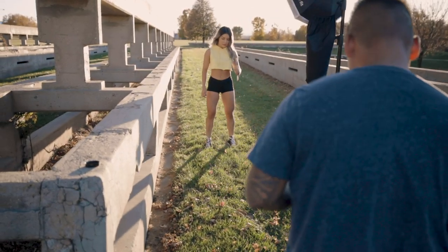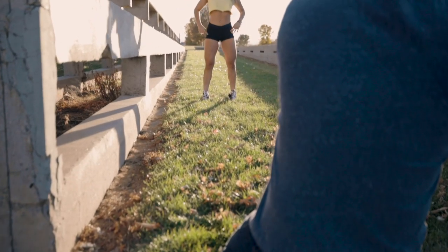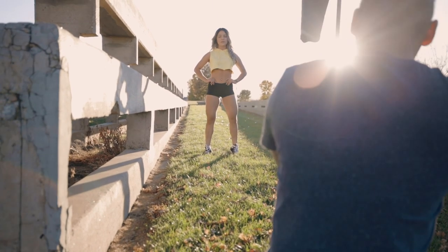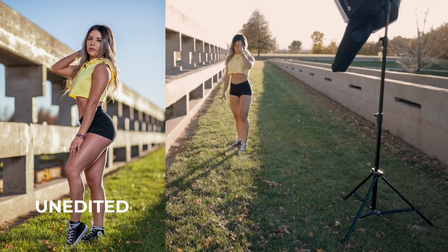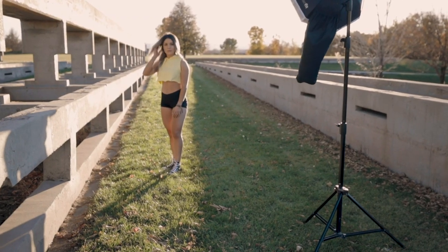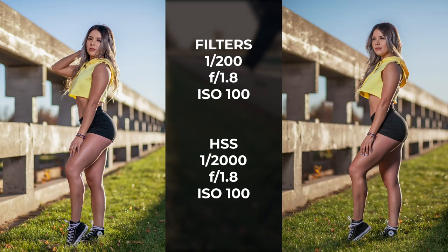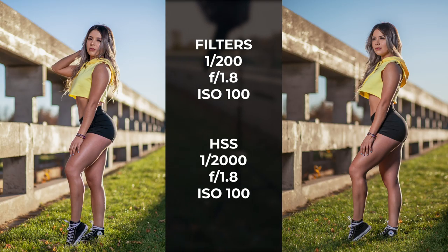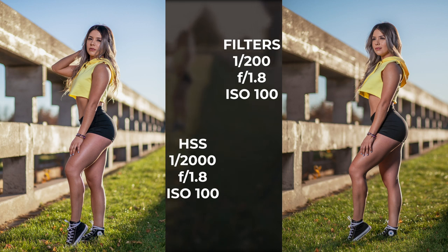Let me show you the shots when we use high-speed sync. Face this way again. Rotate, spin that left knee. A little more arch. Right there. Good, bring the eyes back to me. Good. Eyes over to your right.